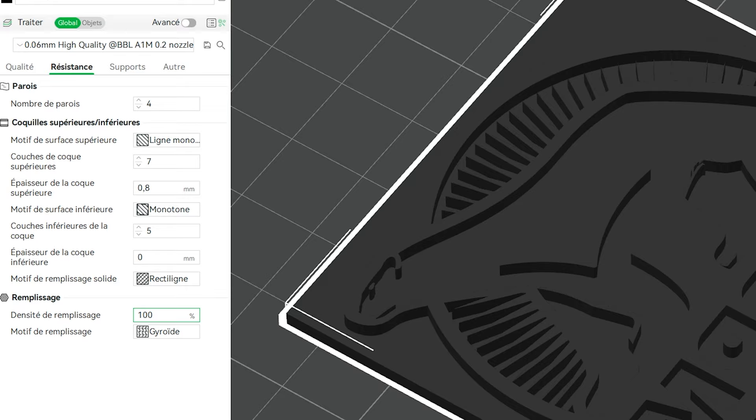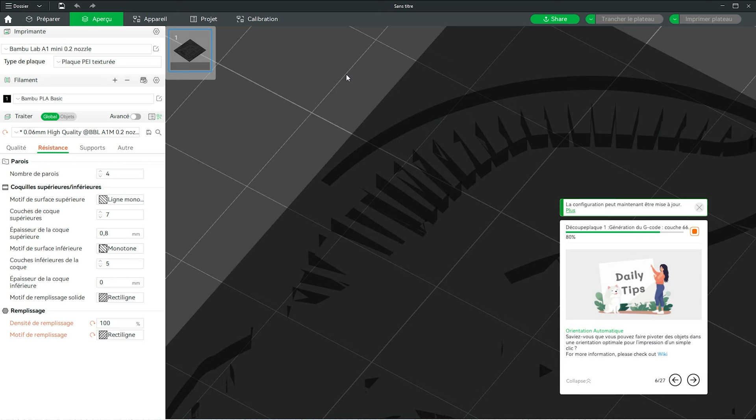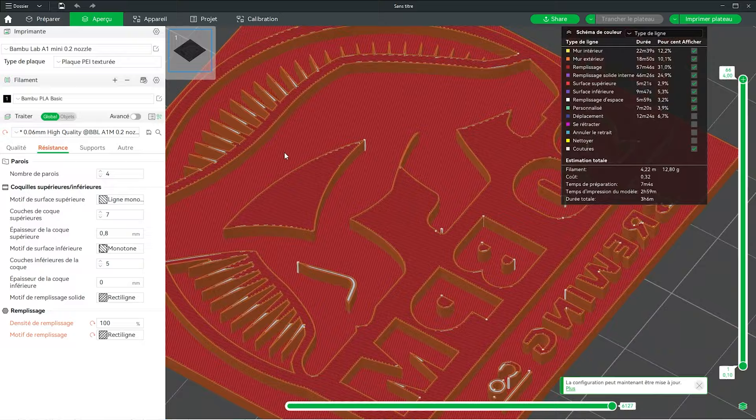What I'm curious about here is to see just how much detail is kept or lost once we hit the slice button. And there you have it — the app will show you each and every stroke that the nozzle will make while printing, and as expected there is some detail loss in the points of the star, but overall most of the details are still here.